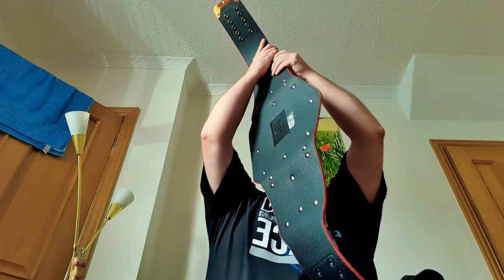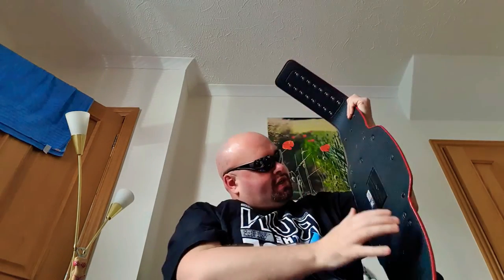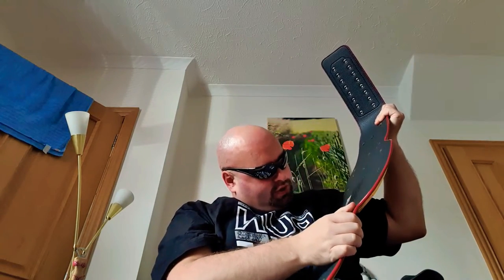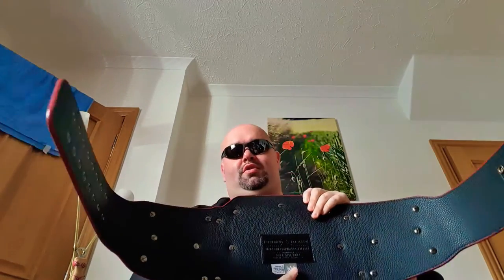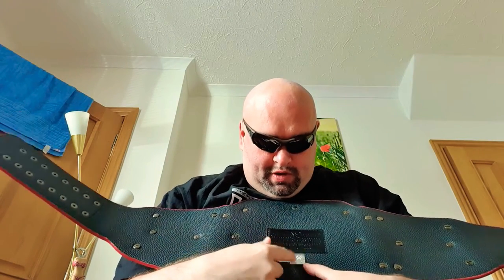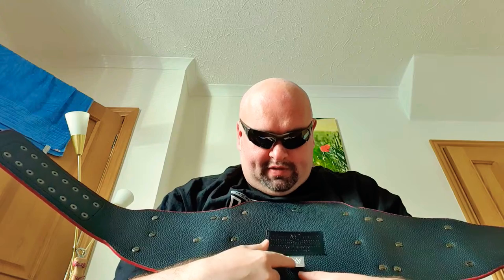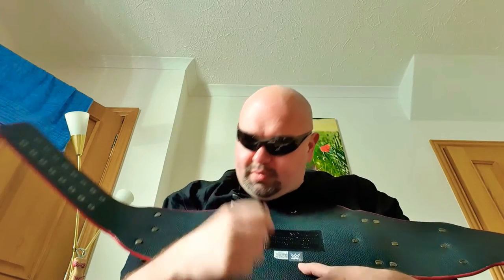On the back — this was released in 2016 — they had this on the shop within months of it coming out. You have the seal of authenticity of the championship on there as well.